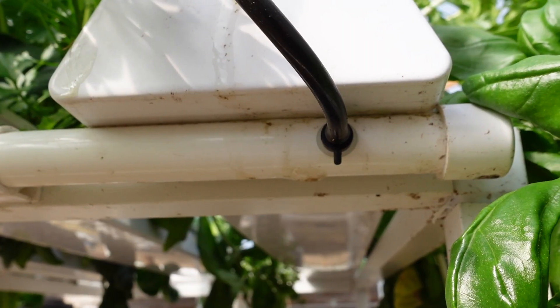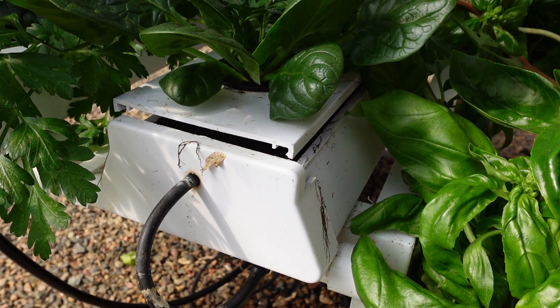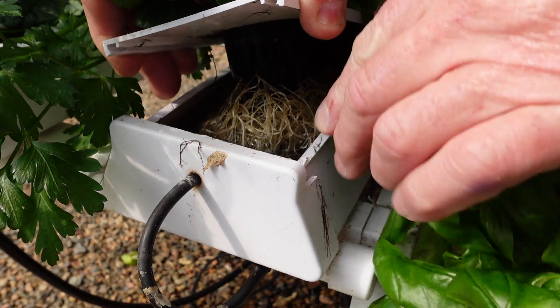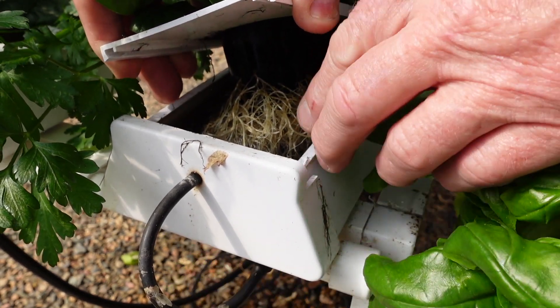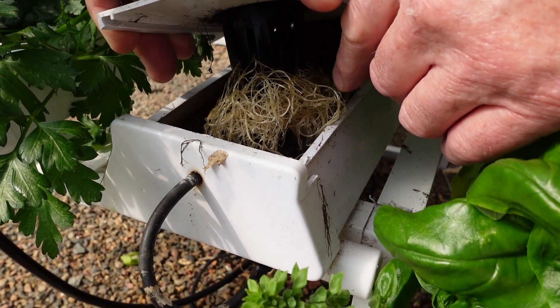Got leaks from your cellar table? There are a couple of ways you can fix this, I'll show you how. The most common cause of leaks is where you get big plants growing like this basil down here, and the roots get so big that it actually blocks the channel and creates a bit of a dam effect.